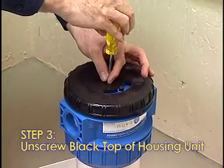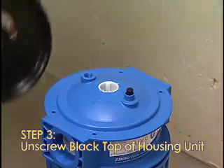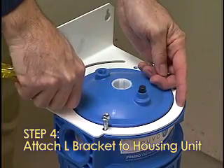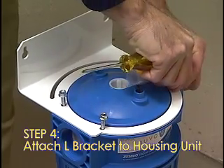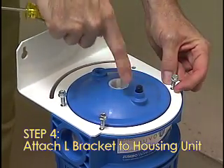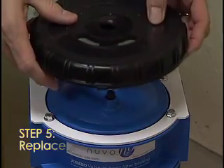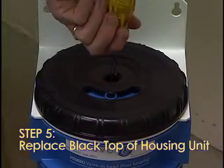Step 3: Unscrew the black top of the housing unit — this is held together with one screw in the middle. Step 4: Attach the L-bracket to the housing unit and secure with the four screws provided. Note: the L-bracket must be placed on the head and screwed down based on which direction the water is going to enter the Nuvo system. Step 5: Replace the black top of the housing unit and re-secure with the screw provided.